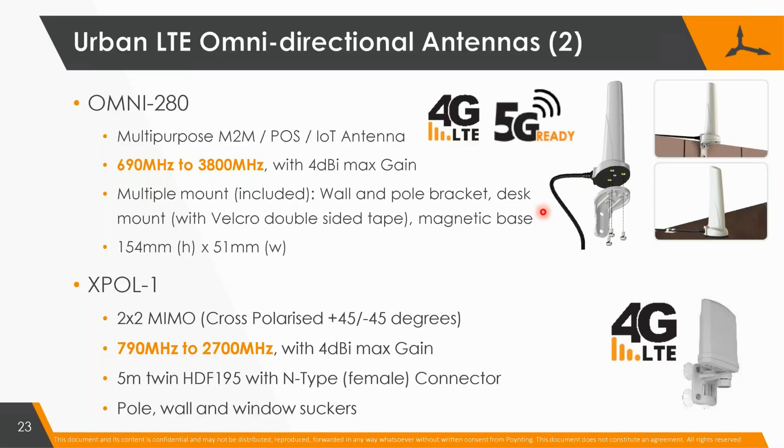A bit of advertising — we always have to do a bit of advertising — but it's really just showing you the antennas we've specifically developed for IoT applications. We had an antenna called the Omni 39, which you could just put down and had magnets on it. We now have the 280, which covers a whole different kettle of fish in terms of frequencies — it covers about everything you can use.